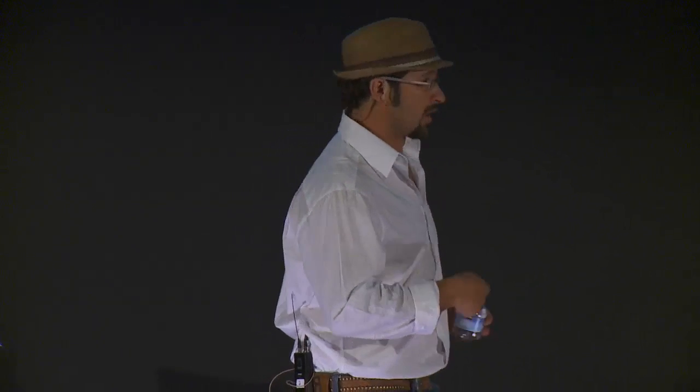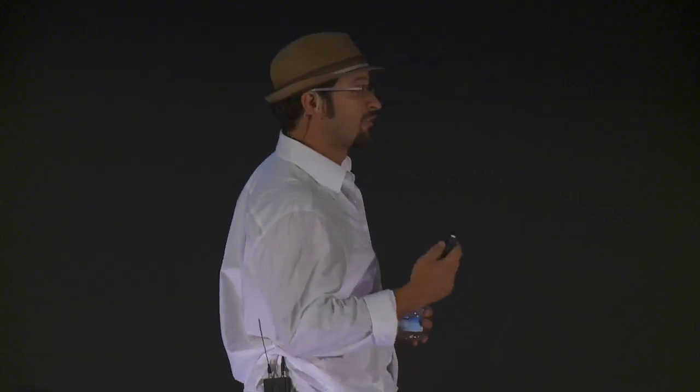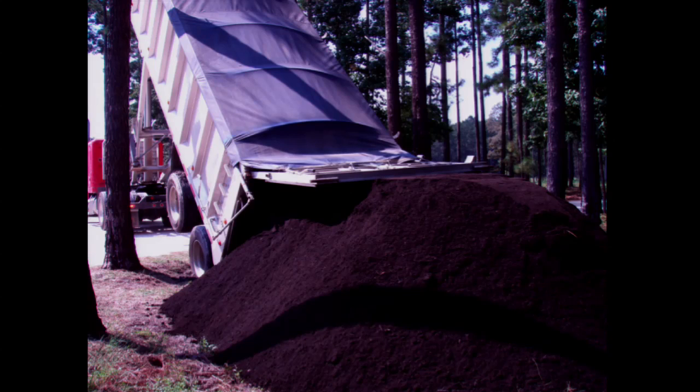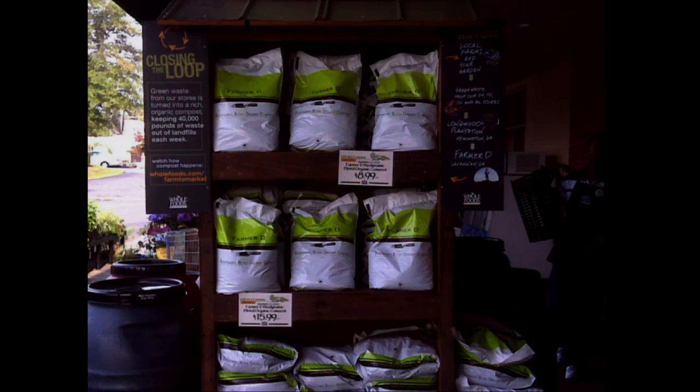Here are the compost piles. Producing quality compost at this scale is no easy task. So again, using the biodynamic preparations and the herbs — here I'm stirring the herbs for the compost — we try to increase the quality of the compost and enrich the final product. And here is the final product: a bulk load going back to a farm, which in some cases returns produce right back to Whole Foods. Here's bagged product on the shelf outside the front of every Whole Foods in the southeast, educating the consumer about why it's important to compost and close the loop.